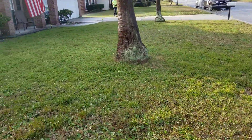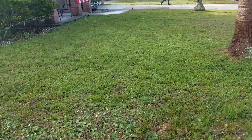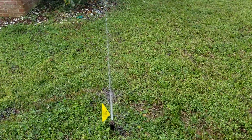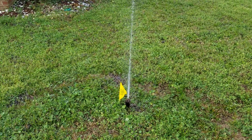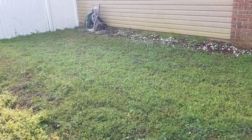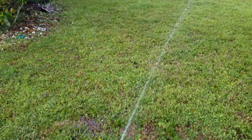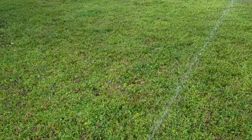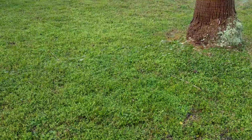We start the process with the inspection of your sprinkler system. We flag every sprinkler and complete a full report — how many sprinklers do you have and what type are they? If there are problems with the sprinklers, then we take care of it.